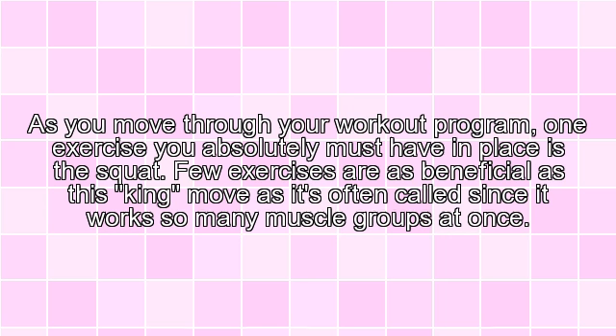As you move through your workout program, one exercise you absolutely must have in place is the squat. Few exercises are as beneficial as this king move, as it's often called, since it works so many muscle groups at once.